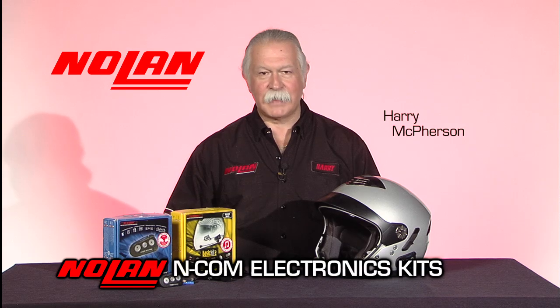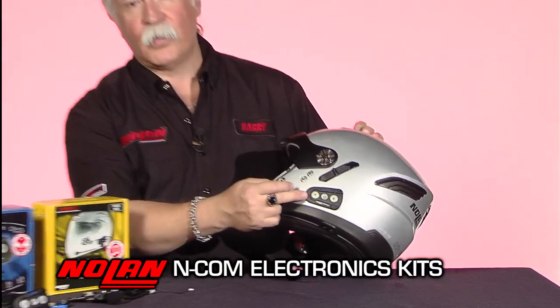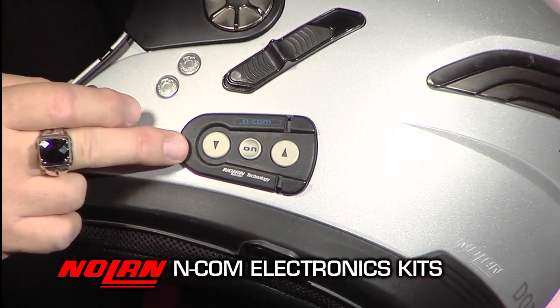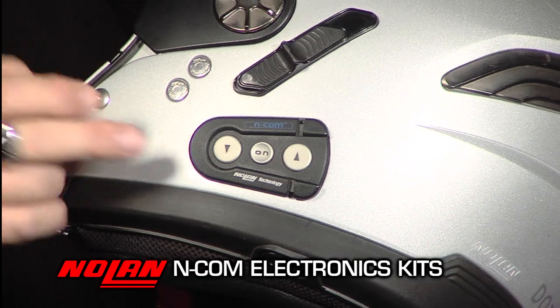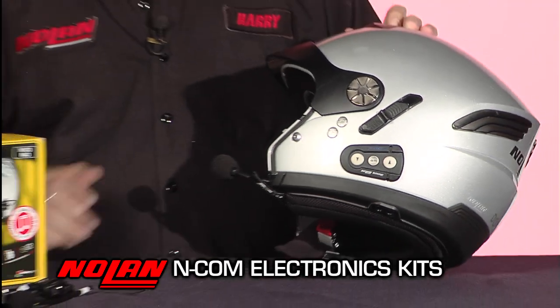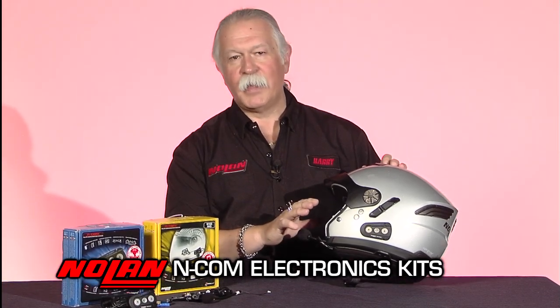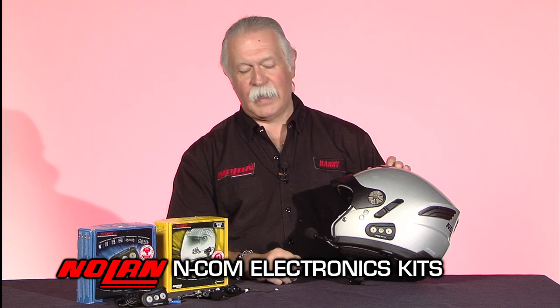Hi, my name is Harry McPherson with Nolan Helmets, and I'm going to show you our ENCOM electronics package. Most of our helmets come with a door and recess in the helmet that allows you to install our ENCOM Bluetooth electronics system. Our system is specifically engineered for Nolan helmets, so you already have the components and everything you need built into the helmet, and there's no modification necessary in order to install the electronics.